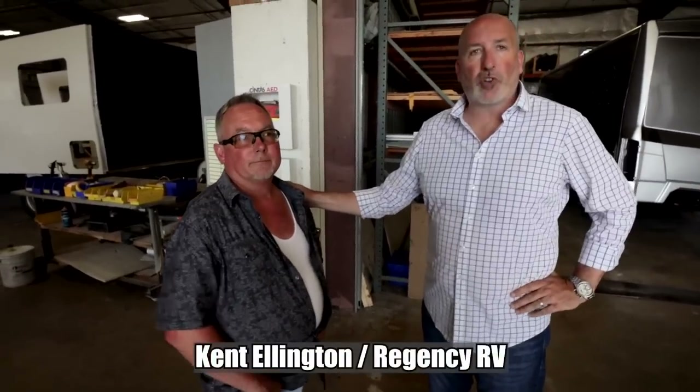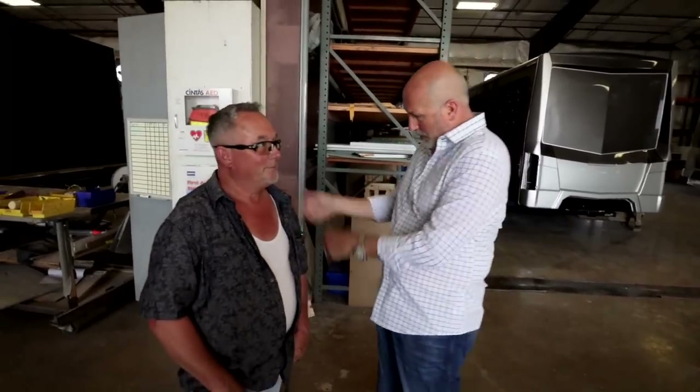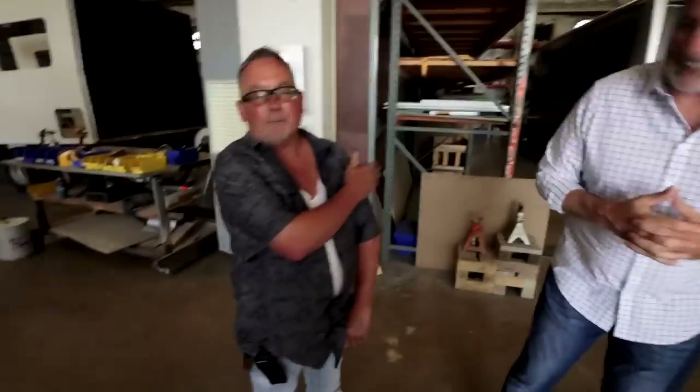One thing I like about these is the door — it's a big, solid door. This is Ken Ellerton. As I said, he's the heart and soul of the company — he runs all the operations here at Regency and just celebrated 30 years. He's been dealing with people on our social media sites, so it's exciting to put a face to a name.